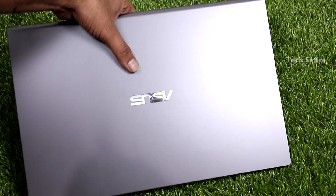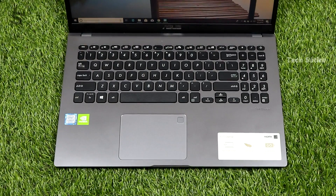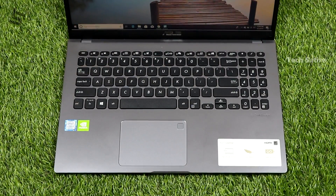This is the ASUS X509FJ. If you look at this laptop and the description of this video, you can find it. It has one of the cheapest i7 8th generation processors. For me, this is a great performance laptop. If you're doing a lot of tasking or high-end software, you can use this laptop. It has a great design and a great display, though you may notice some color or contrast issues.